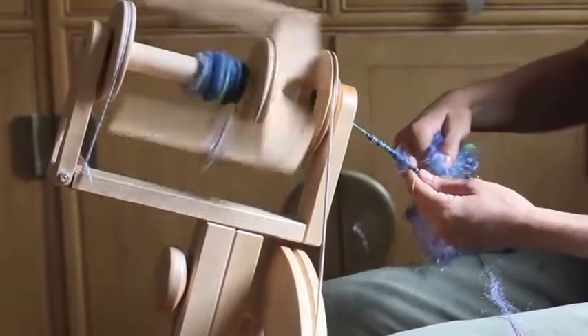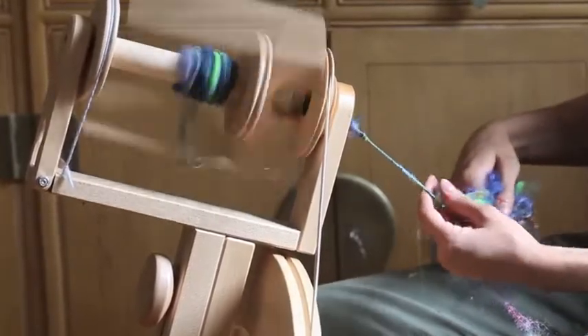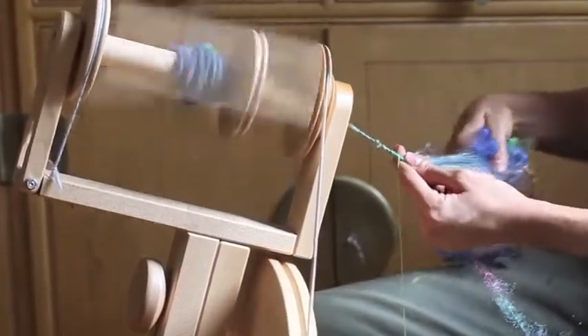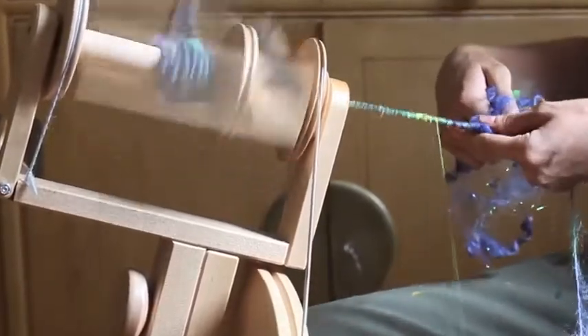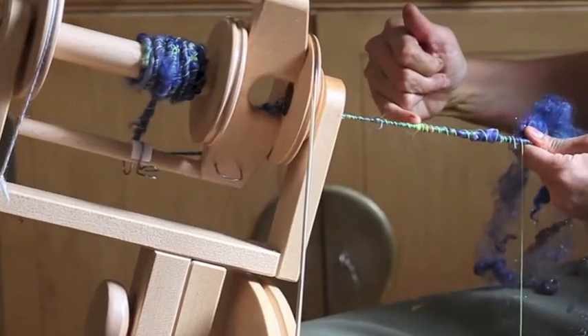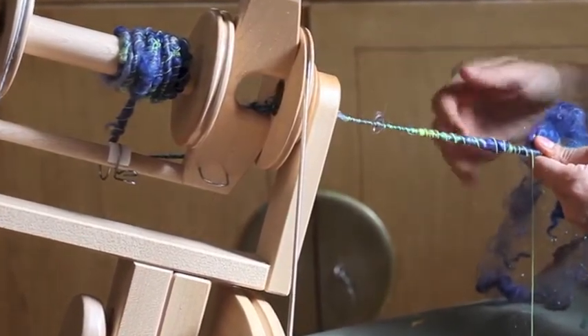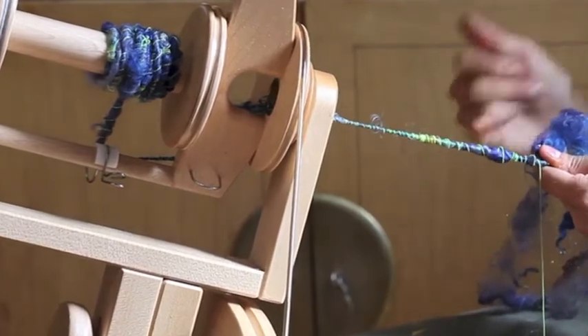A little trick: if you hold your auto-ply thread at an angle down, it'll be nice and consistent. If you go up, you'll get it wrapped all in one little spot, and you'll end up with a bunch of threads right there. And you can really see the color nicely — we're evenly spaced.